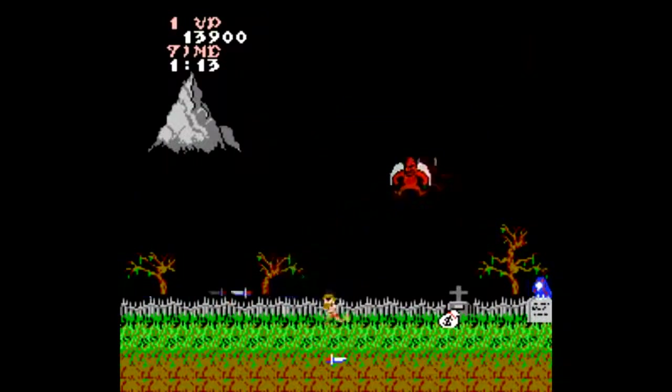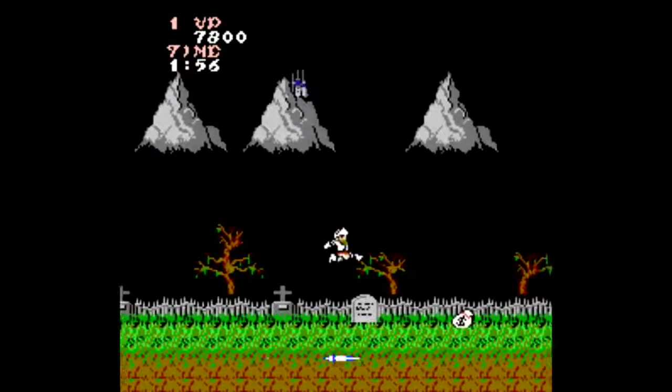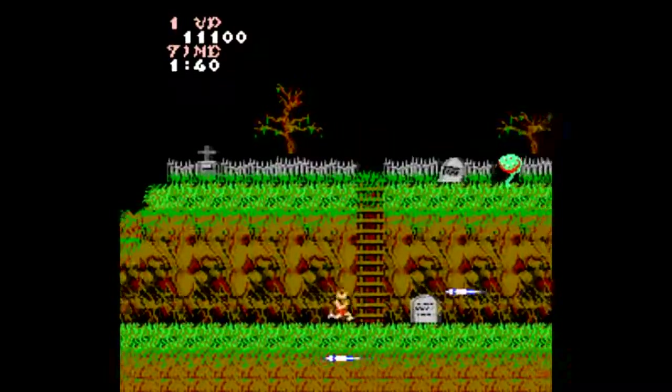We also have Ghosts and Goblins, and dear god, this might be the hardest game in the entire NES catalog that's actually playable, anyway. I'm glad this is here just to remind people how unconscionably brutal video games used to be. Thank god for save states.